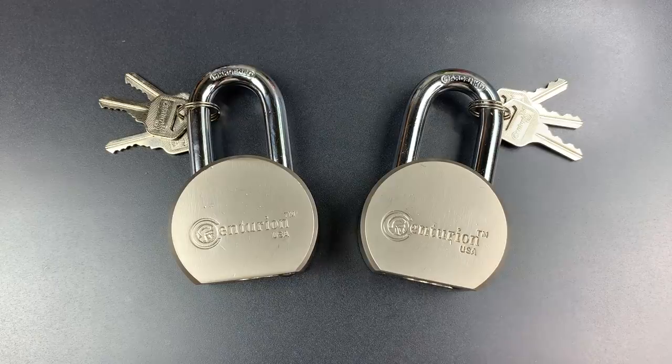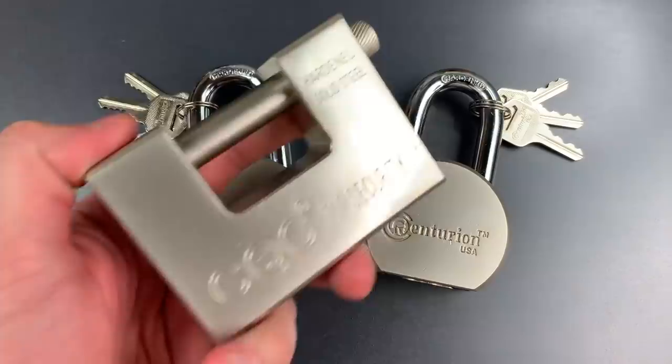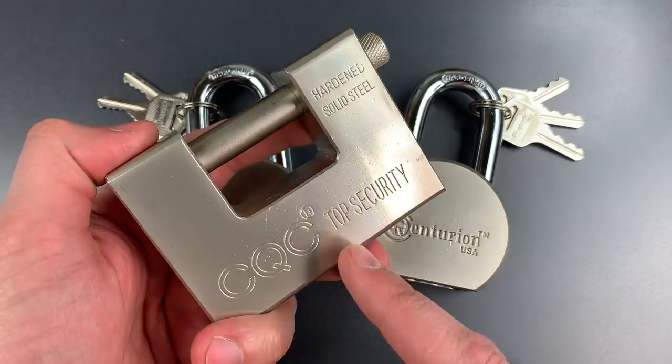This is the Lockpicking Lawyer, and a few days ago, in video number 842, I showed you this lock which was Amazon's choice if one searched for high-security padlocks — note I said padlocks, plural.